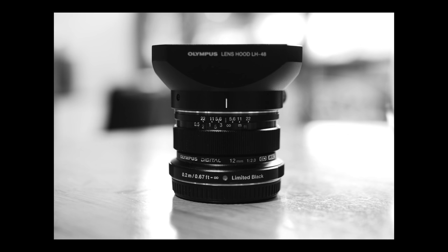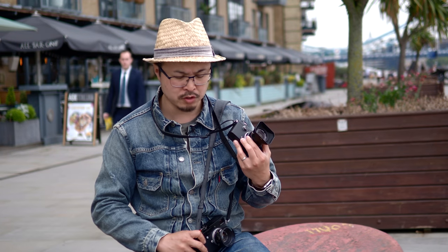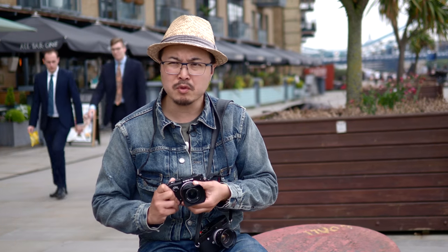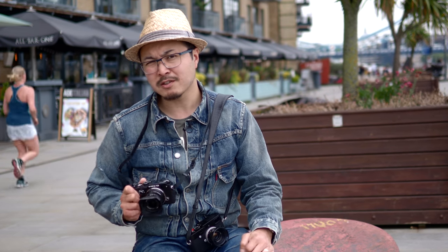I actually genuinely love using this lens for street. Even though it's slightly wider than the normal 35mm I use on my Leica, 24mm equivalent is still fine — I just have to get a little bit closer. But other than that, I really genuinely love using this lens.